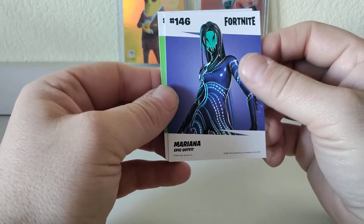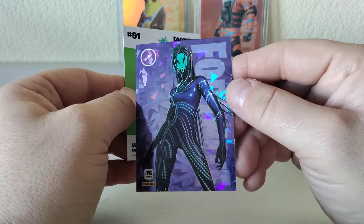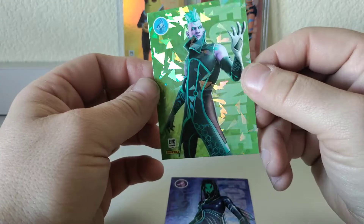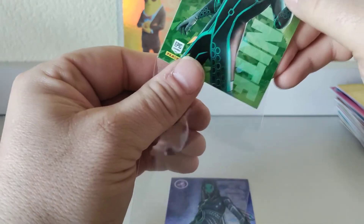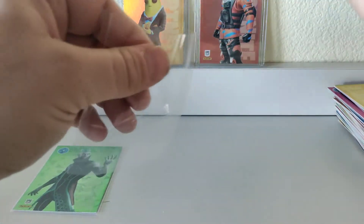Let's check out our bonus pack to see what our cracked ice pulls are. We've got Mariana — like the Mariana Trench — epic outfit. That actually looks really cool, I like that, the purple really pops. And then Vector, our rare outfit — not bad either, nice color match with the costume.